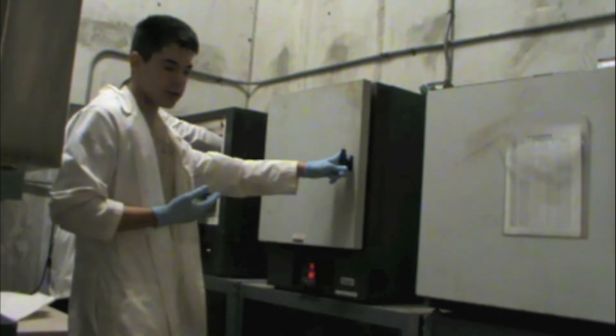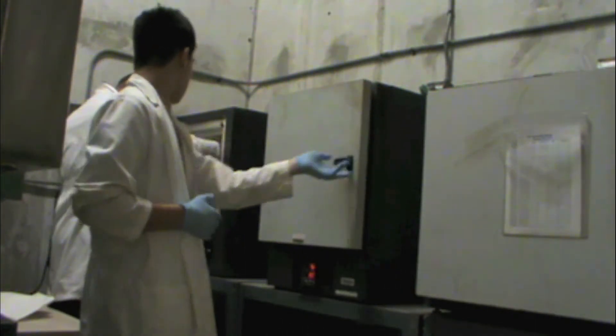Martin right now is putting these samples in the oven, so I'll take the camera over here to show what the inside of the oven looks like.